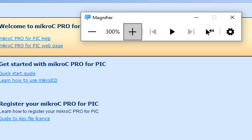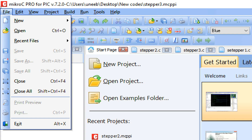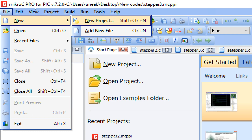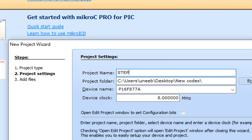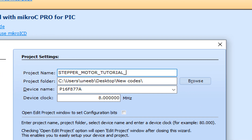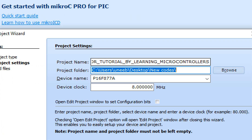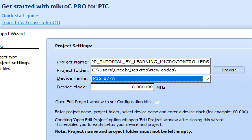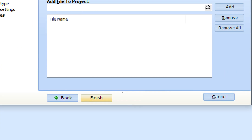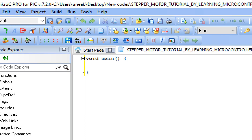I'm going to use MicroC for PIC version 7.2, but you can use higher versions if available — latest is always better. Click on File > New > New Project. The New Project Wizard will pop up — click Next, write the project name (I write 'Stepper Motor Tutorial by Learning Microcontrollers'), select the destination folder, select the microcontroller PIC16F877A, and select the crystal frequency of 20 MHz. Click Next then Finish.